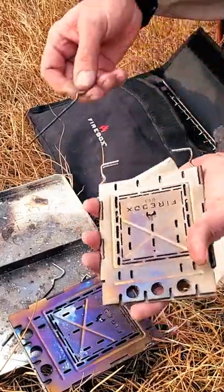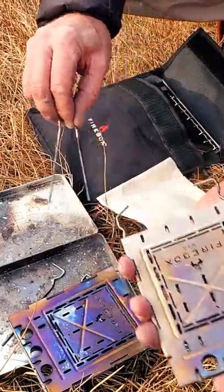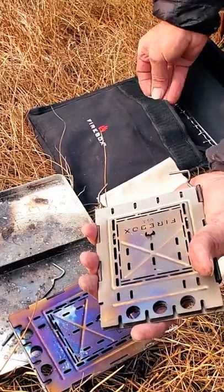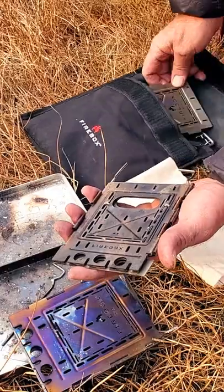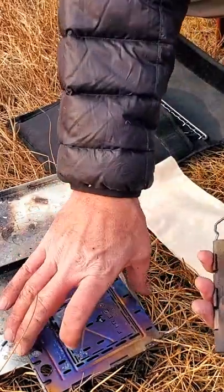We'll take its front panel off and put two of the legs in the bag, as well as the front panel of both stoves.